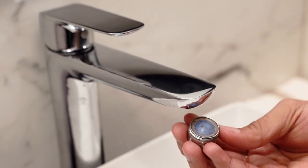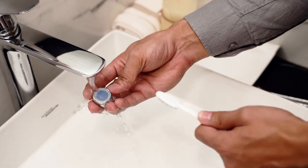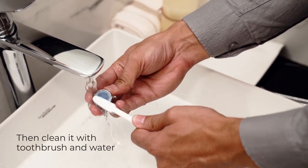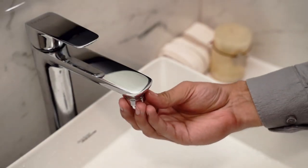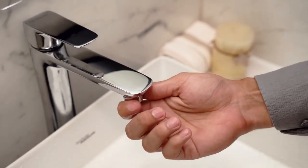But if the calcium deposits persist, then soak it overnight in vinegar. Then clean it off with a toothbrush. The frequency of the faucet cleaning regime will be dependent on the hardness of water in your area.